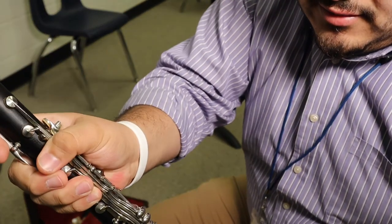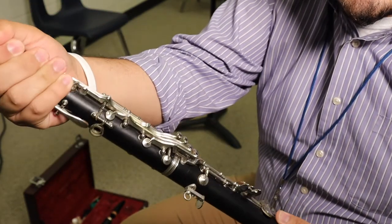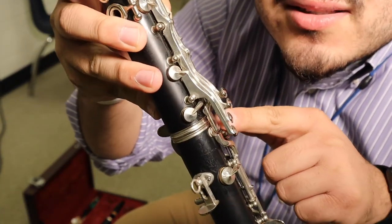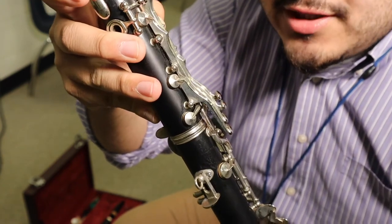Bridge key, twist down. And if you need to, you can just kind of twist and adjust once it's in. You're going to line them up as best as possible — right in the center of the spatula, you line up the upper joint bridge key.